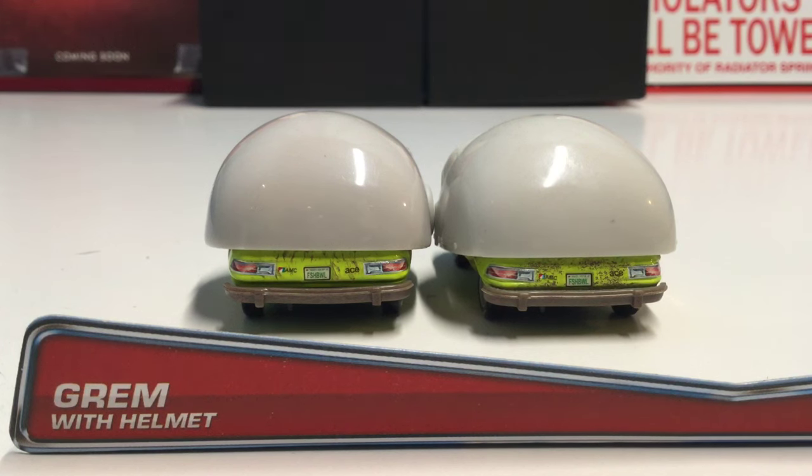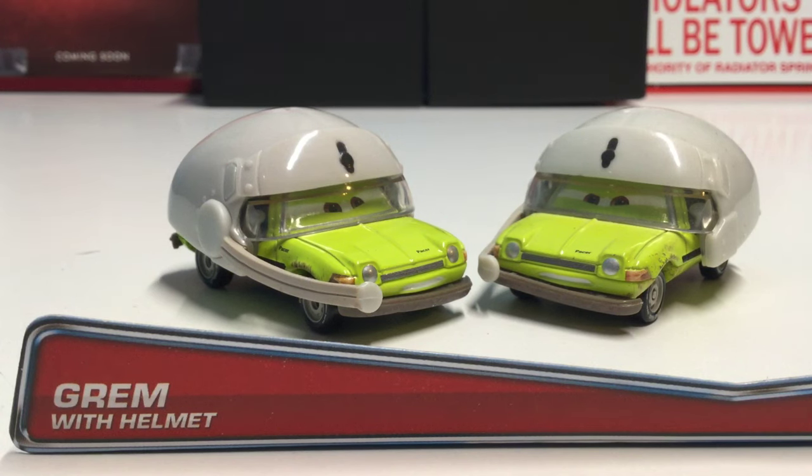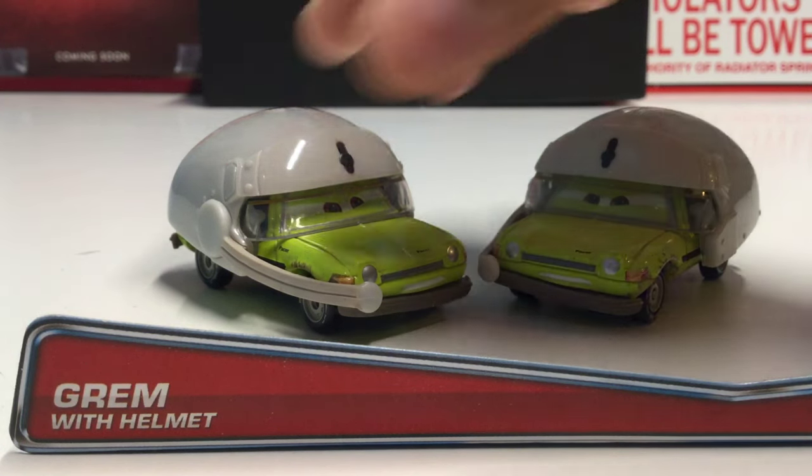The only thing that's a little different is the rust detail. On the newer Acer with Helmet, the rust looks more splattered on, whereas the older one has it more like in whips — it's not really smeared up the same way. Other than that, there is literally nothing else that's different.